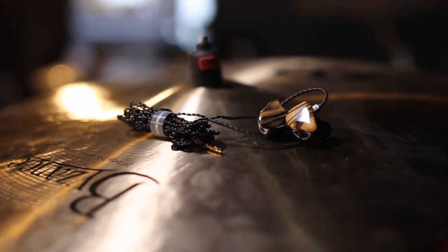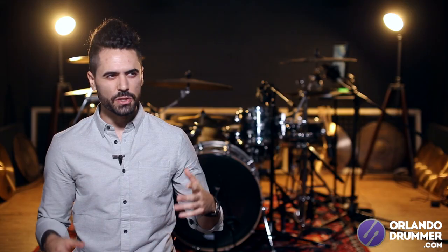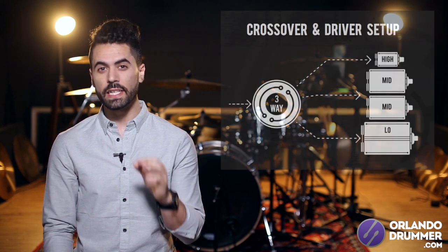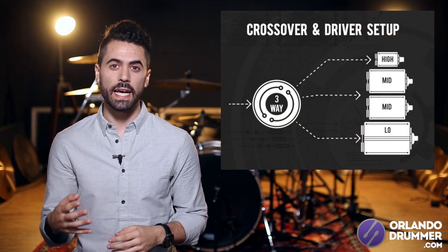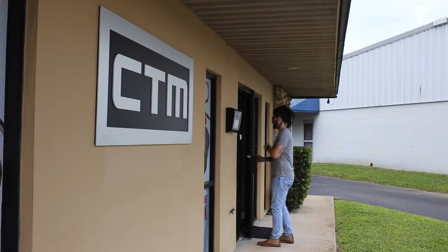I went with the CT 400 Pro, which is a four-driver pair of custom in-ears. For those that don't know, the word 'driver' is essentially a code word for speaker in the in-ear monitor world. So when I say I got a four-driver pair of in-ears, that means each earpiece has four individual speakers inside it, and each one of those speakers is dedicated to a different frequency range.